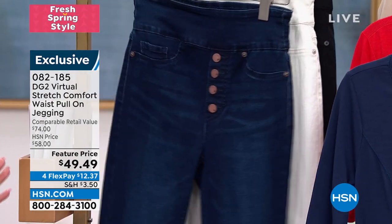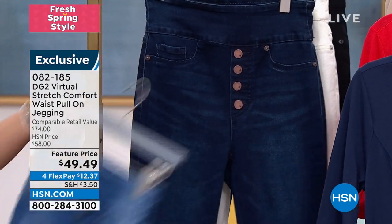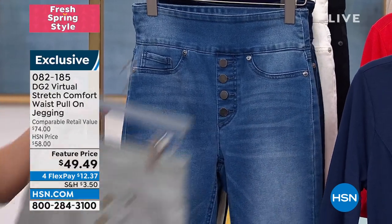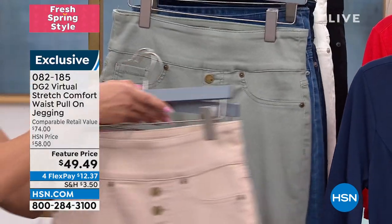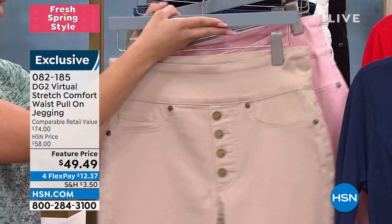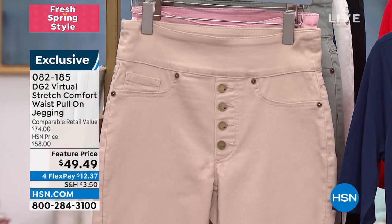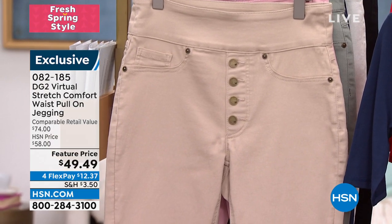I'm a size 6 in my denim and I have it on in the size small. Dagmara has on the small as well — she's a size 6 in her denim too. Just to help guide you: I typically wear a medium in other pants, but in virtual stretch the small works for me, and I'm a size 6 in my denim.